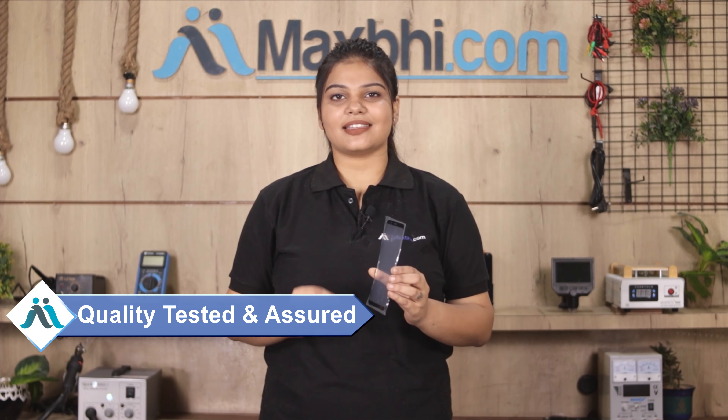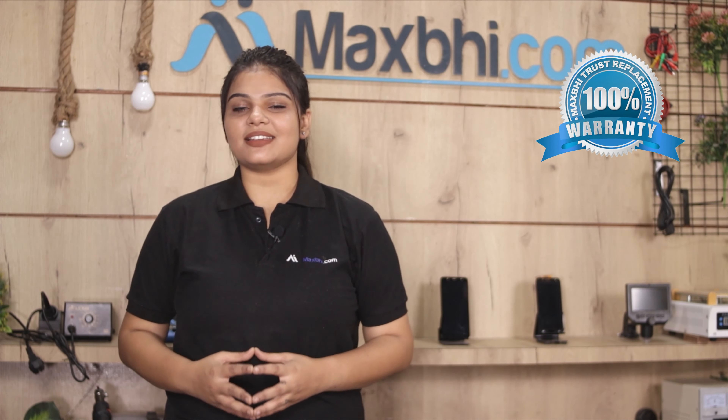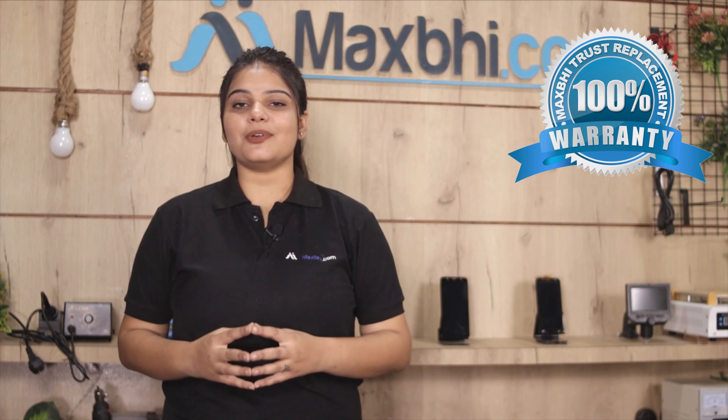This front glass is inspected by our quality team before and after dispatch, so quality is assured. Once quality is confirmed, the Samsung Galaxy A8 Star front glass from MaxBee will be sent to you.